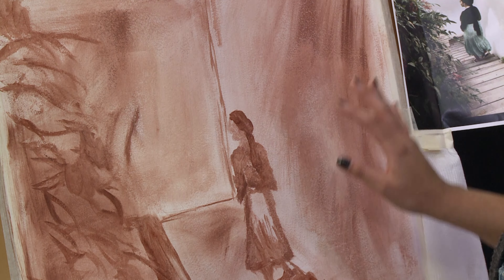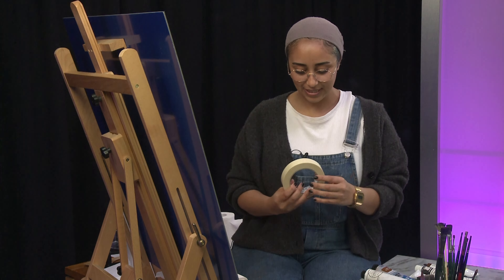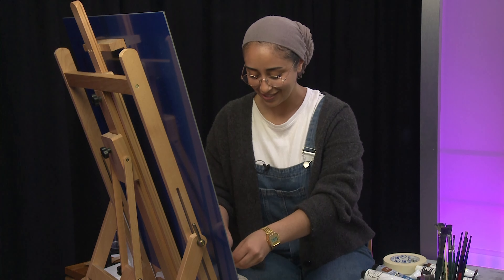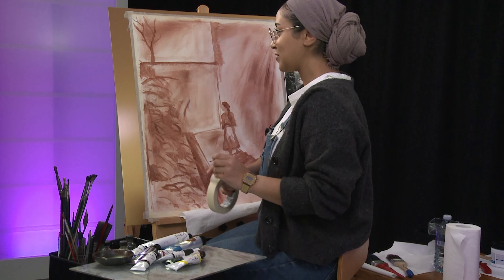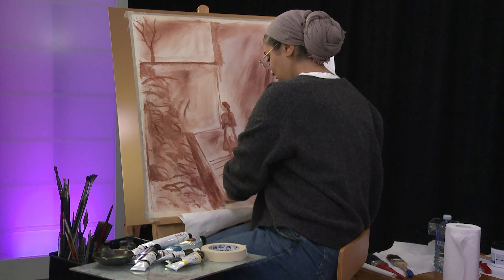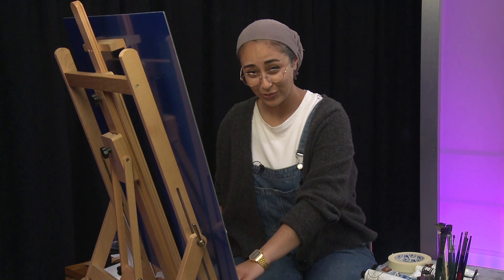I'll start off with the setup. I have my reference here on the right. Shout out to masking tape — I've used it to put some paper towels along the side here, and I'm also going to tape down some more paper towels. Shout out to paper towels. I'll be using them for wiping my brushes so I can change colours. Some people like to use turpentine to wash their brushes in between, but I like to use oil.